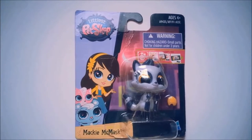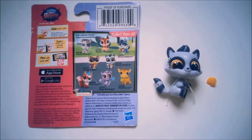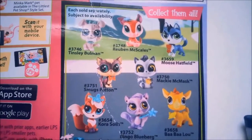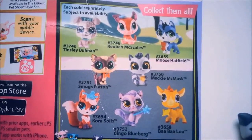It's like one of the cutest fourth generation pets, and it comes with a little accessory. So this pet's number is 3750 — Mackie McMask. Here are the other pets that you can get in a single set. They come with one pet and usually one accessory.